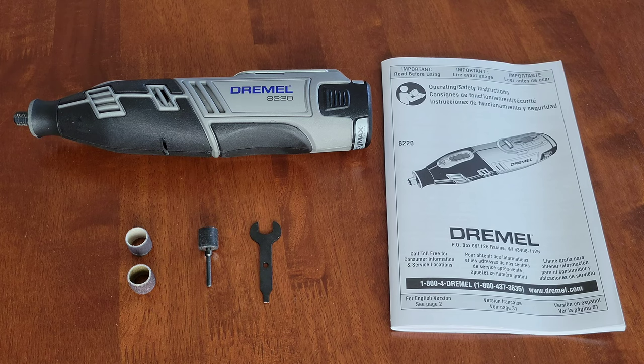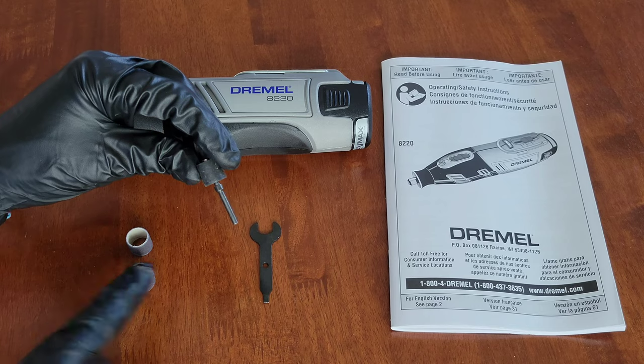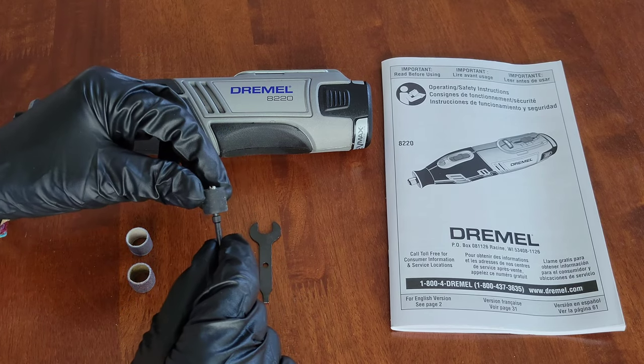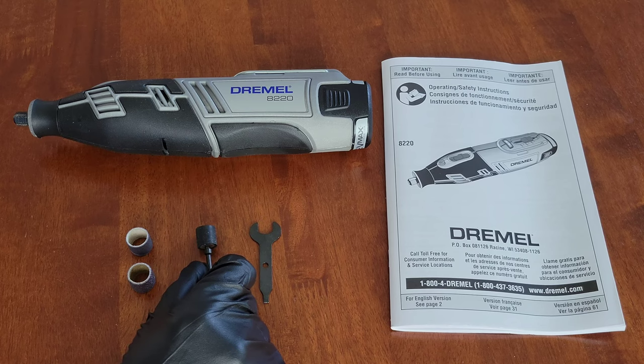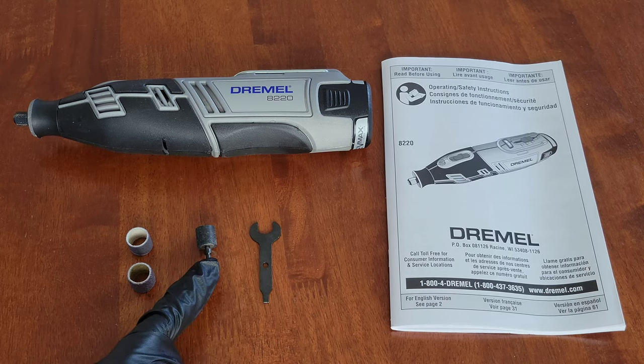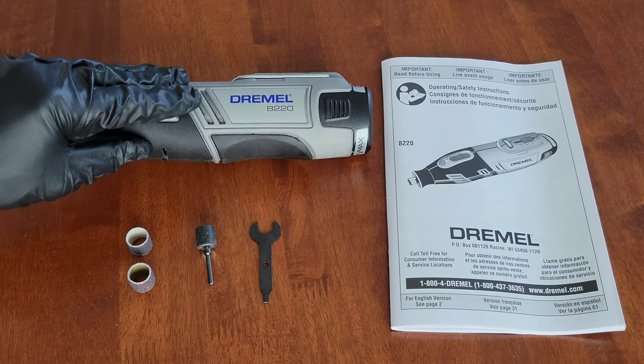Hey guys, welcome to the video today. In today's video I'm going to show you how to attach the Dremel sanding bands onto the Dremel sanding drum mandrel. I'll take you through this step by step and also demonstrate how to attach the sanding drum mandrel onto my Dremel 8220.